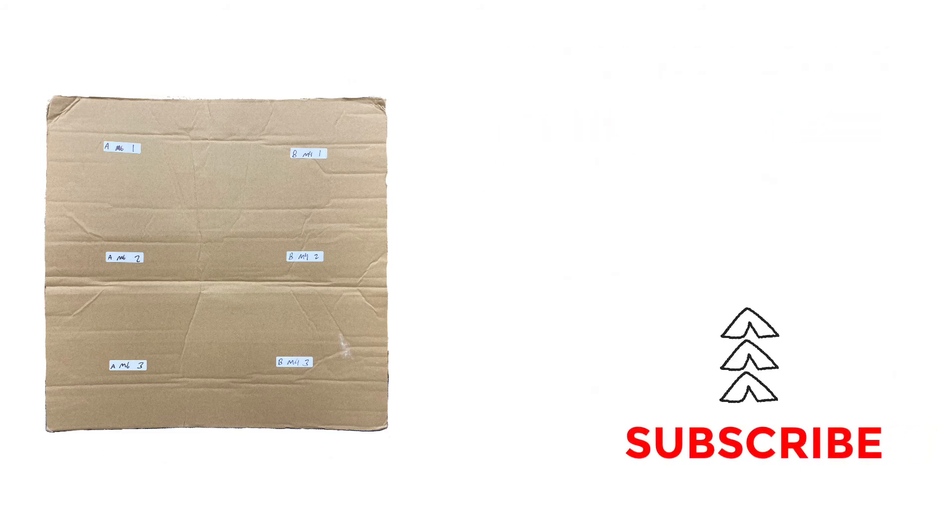Thanks for watching this quick video of a rough in-house test of the Vulcan Flame. Remember to subscribe to our channel to see more videos just like this one.